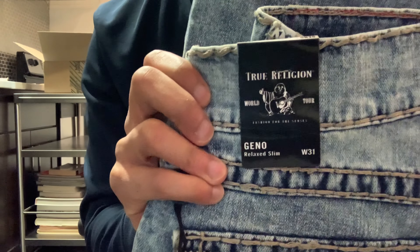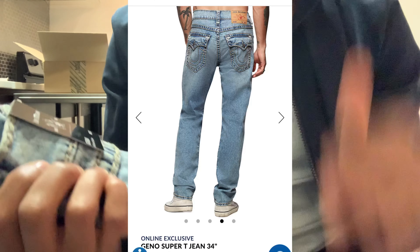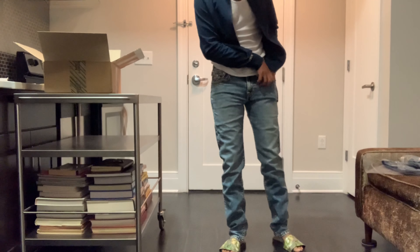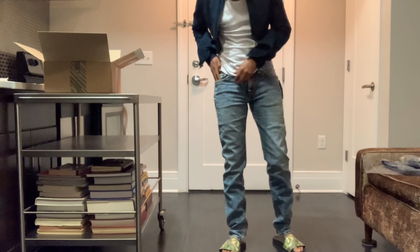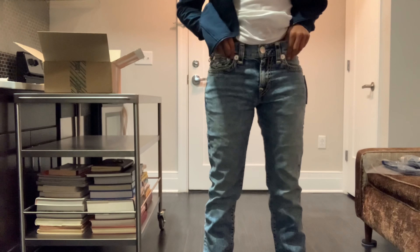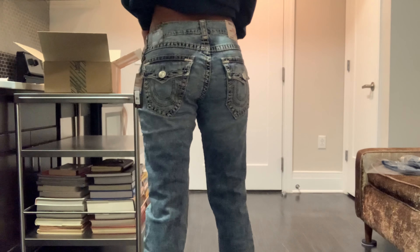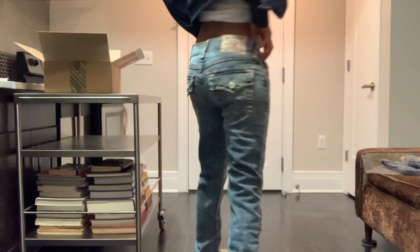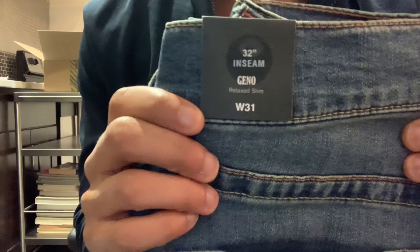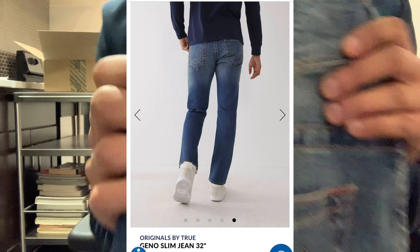The fourth pair we try on will be the Gino Relaxed Slim. Oh man, these are too — they're way too tight. I should have got a size 32. The fifth pair will be the Gino Relaxed Slim.